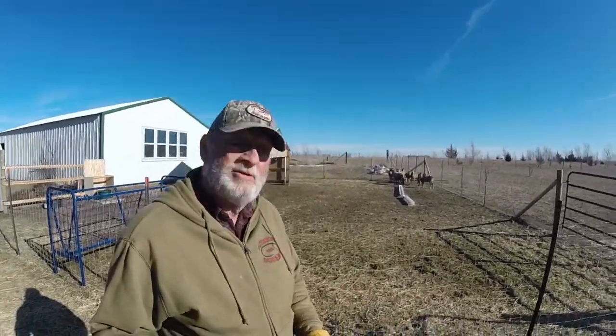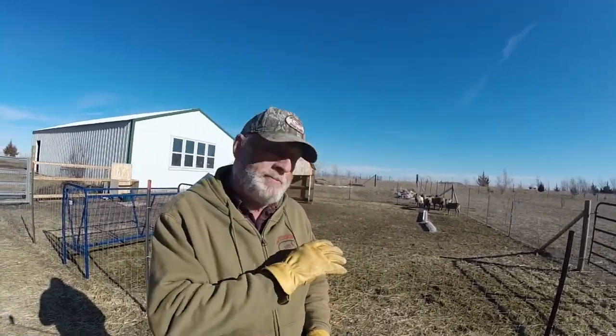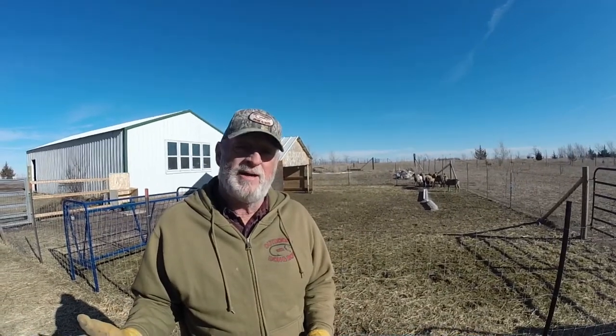Hey guys, today is weaning day. We're going to wean off the little ones. You can see I got seven or eight of them over there. When you're weaning it's so tough with little ones because they just get trampled under all the big ones — they're kind of wild and spooky.